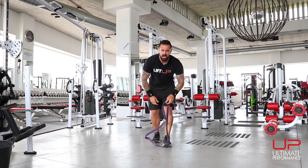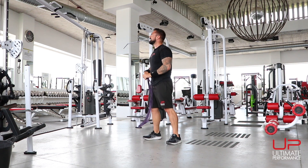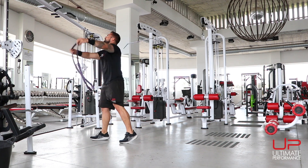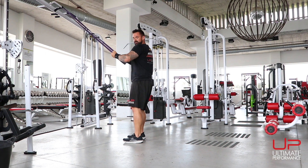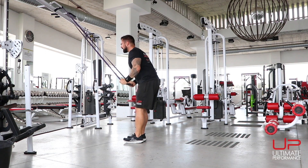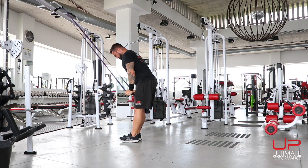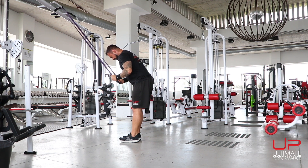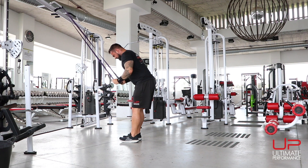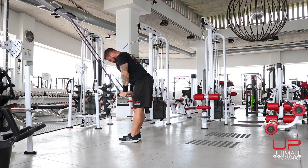Triceps — you can either do this one over your head standing on the band, but my preference is to wrap it over a door frame, or similar. Set your shoulder blades back to a good position, then extend the triceps and squeeze. Flexing hard, big stretch, keeping the shoulder blades in a good position throughout. Ten reps.